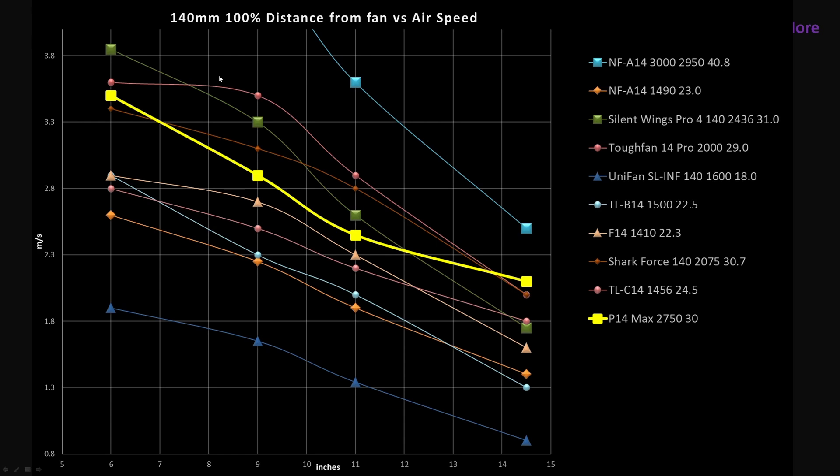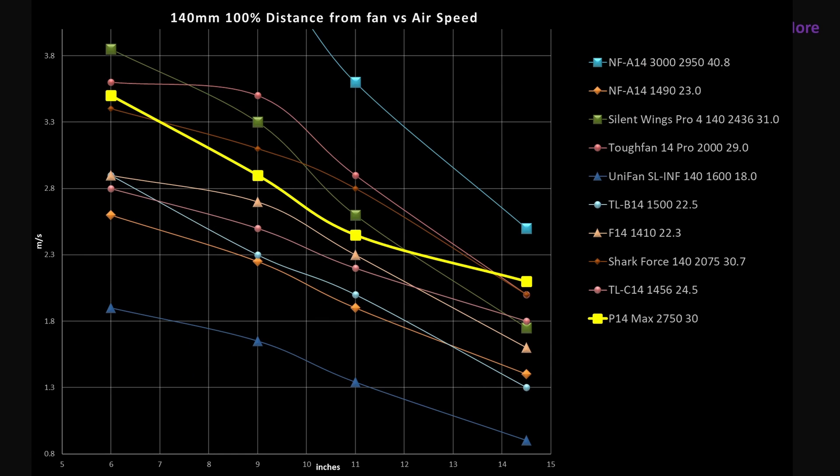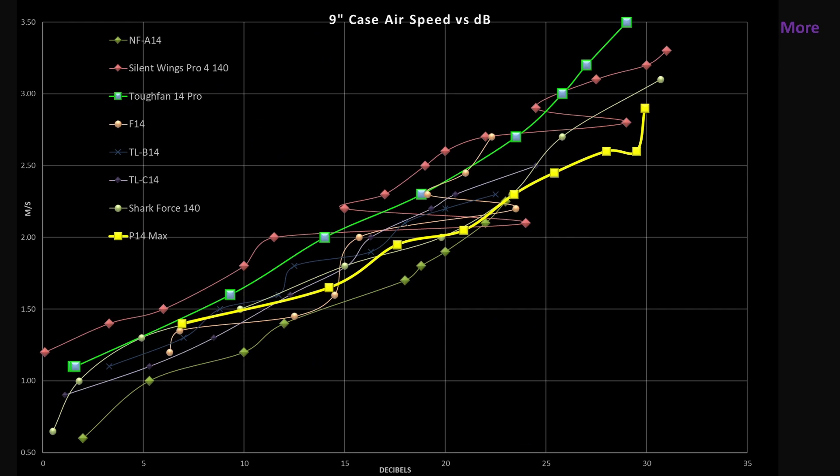Other fans sitting near it include the Tough Fan 14 Pro. Looking at the nine-inch mark — airspeed versus decibels — the P14 Max is sitting kind of in the middle of the crowd. At this distance it's not great, not bad. It's sitting in the middle of this crowd of very good fans. From the graphs we can see it isn't doing its peak at the nine-inch mark. If I were to do another analysis at the 14-inch mark, it'd be sitting close to the top. I chose the nine-inch mark because that's where a lot of fans tend to drop away. So you have the data — you can do the analysis however you like and determine which one actually suits your particular use case the best.